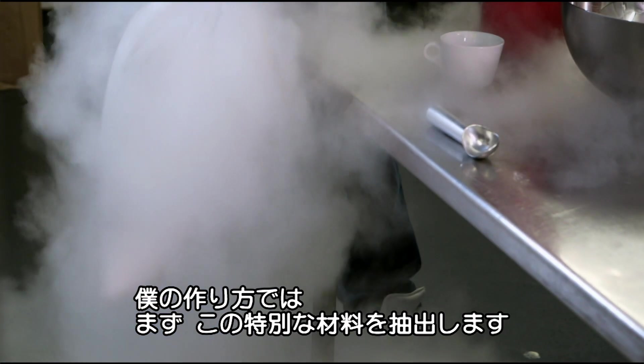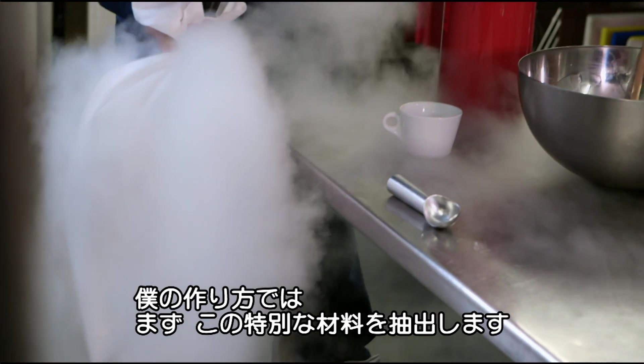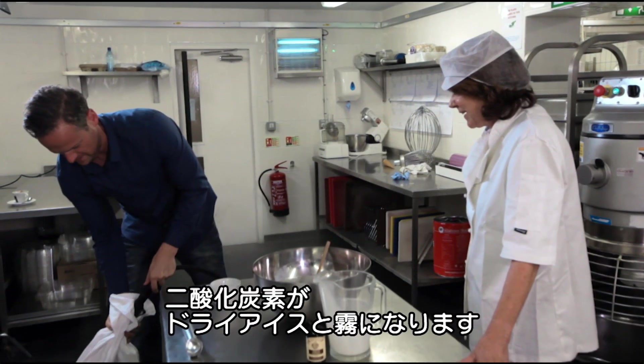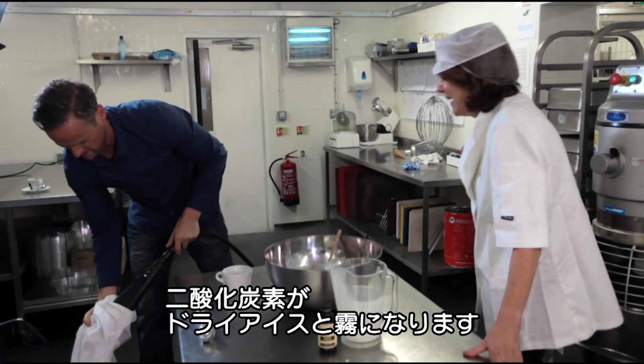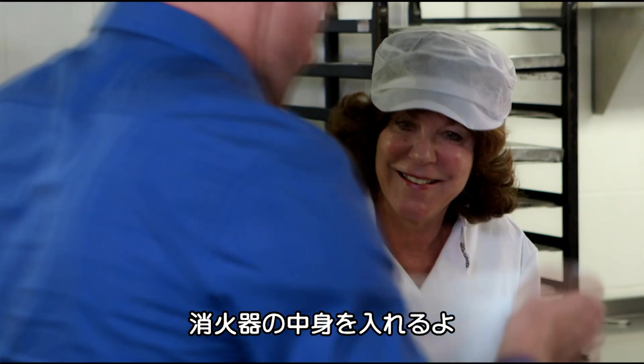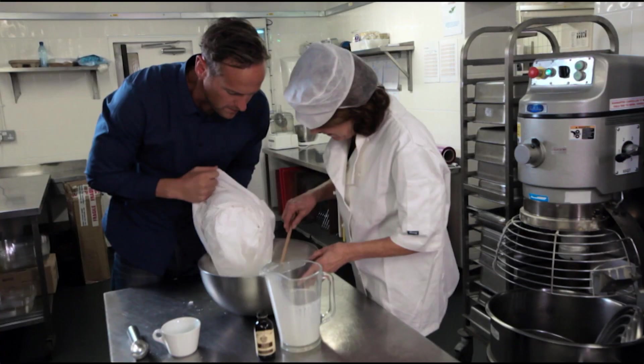Step one in my ice cream masterclass. I create my special ingredients. When I spray the extinguisher into the pillowcase, some of the gas turns into icy lumps of carbon dioxide, called dry ice, which gives off a mist of white vapour. Get ready to get stirring, because we are now emptying the contents of the fire extinguisher.